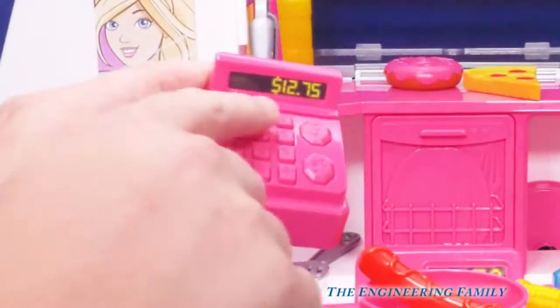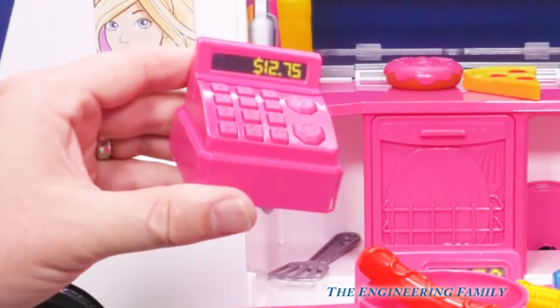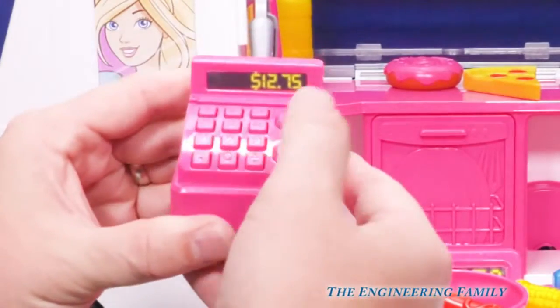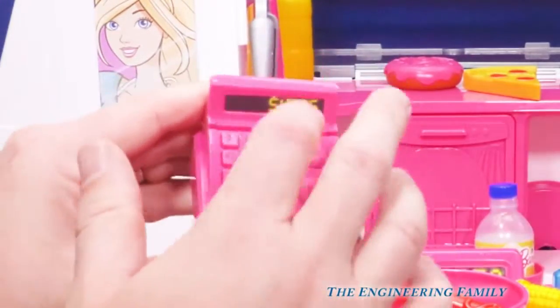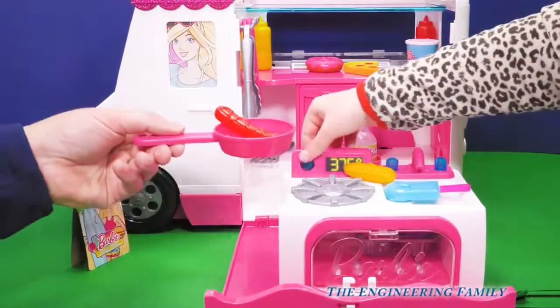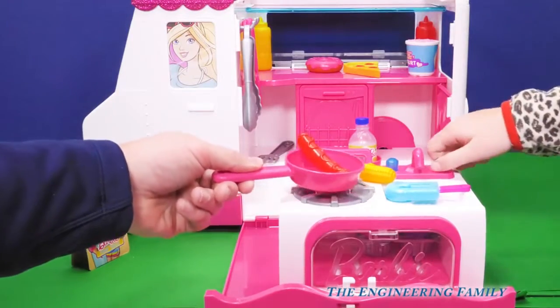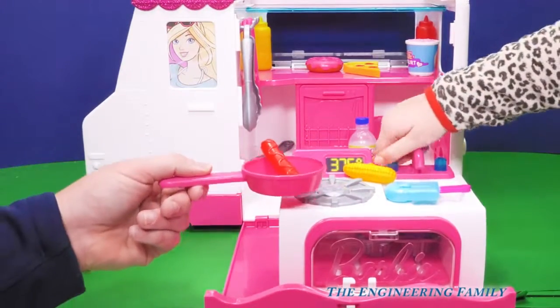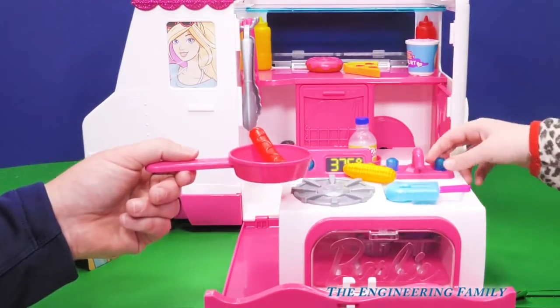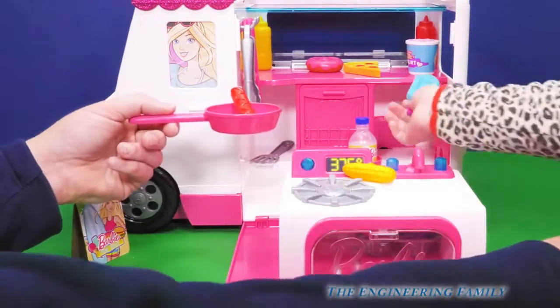We've got a Barbie cash register. How much money does that say? Twelve dollars and 75 cents. That's right, good job. And then it makes little clicking sounds. So does this — not that one. It sounds like you're cooking, right? Kind of sounds like somebody's going pee-pee on that one. No, it's the water. So there's our cash register. Let's put this in the fridge.